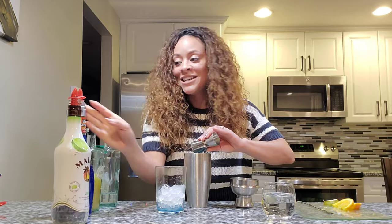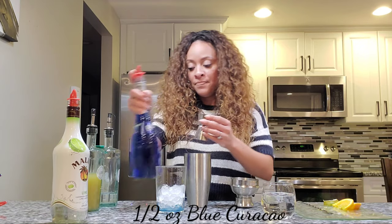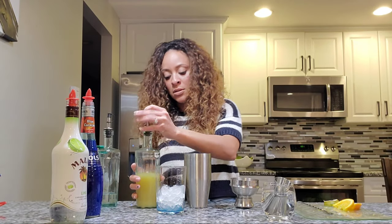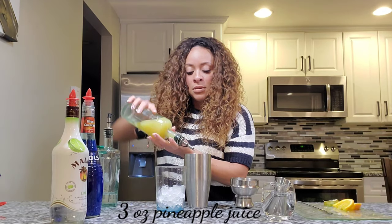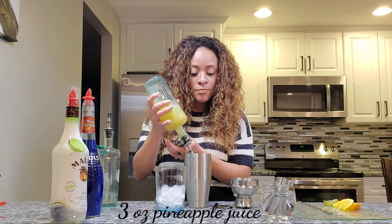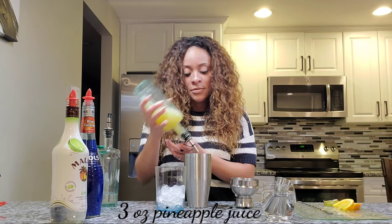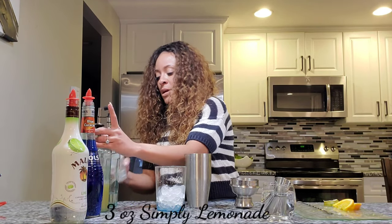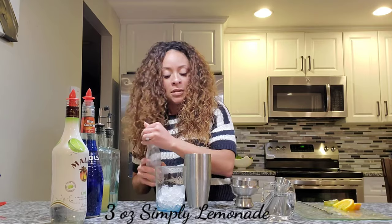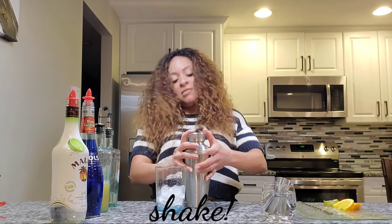I drink whiskey normally, so I don't know if that's why I couldn't taste it. You're gonna do a half ounce of the blue curaçao, then about three ounces of pineapple juice and the same of the lemonade. Shake it up.